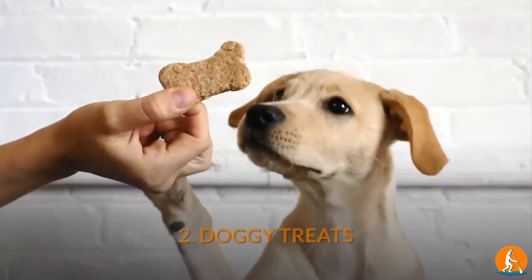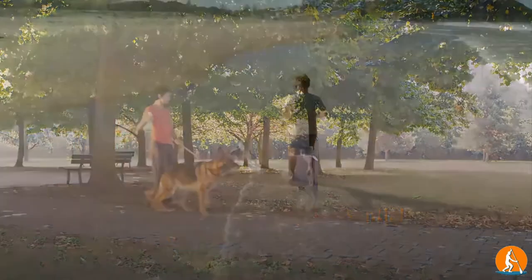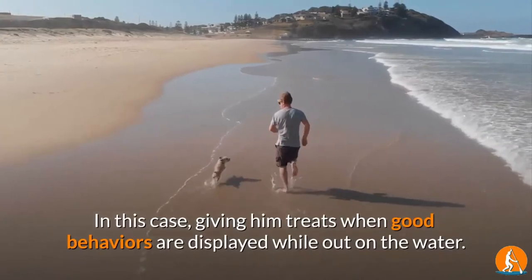2. Doggy Treats. Doggy treats are very essential for dogs to follow orders. In this case, giving him treats when good behaviors are displayed while out on the water.